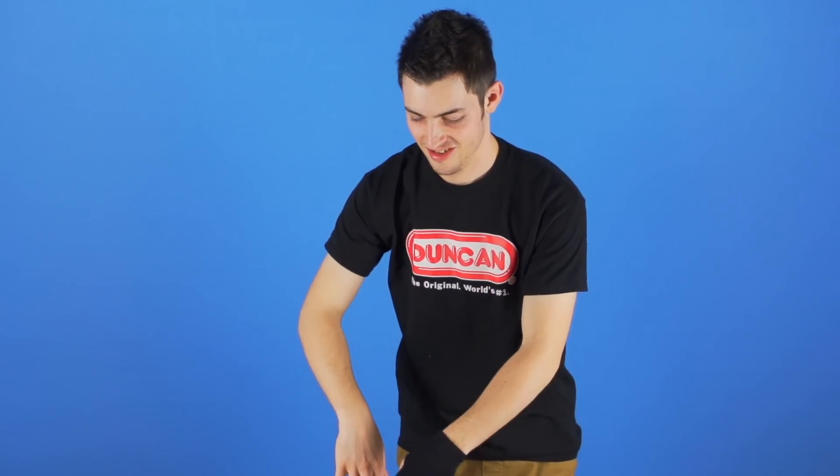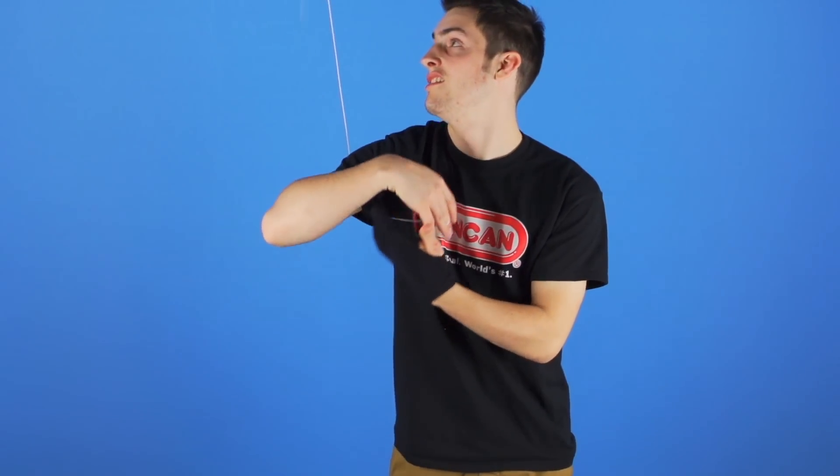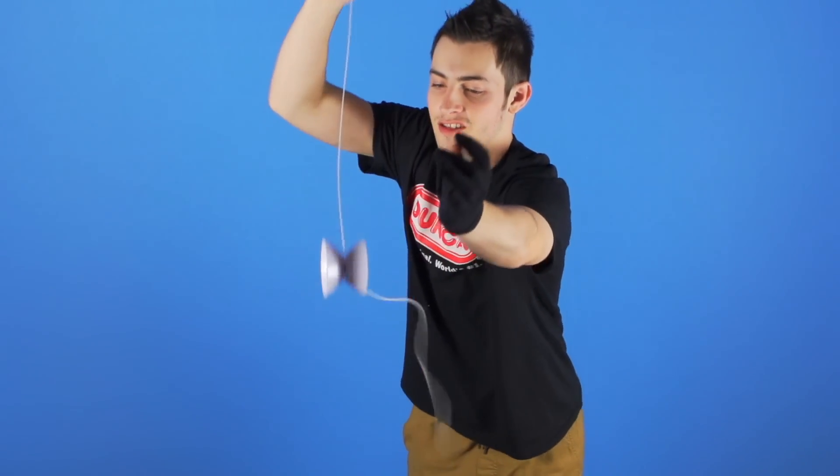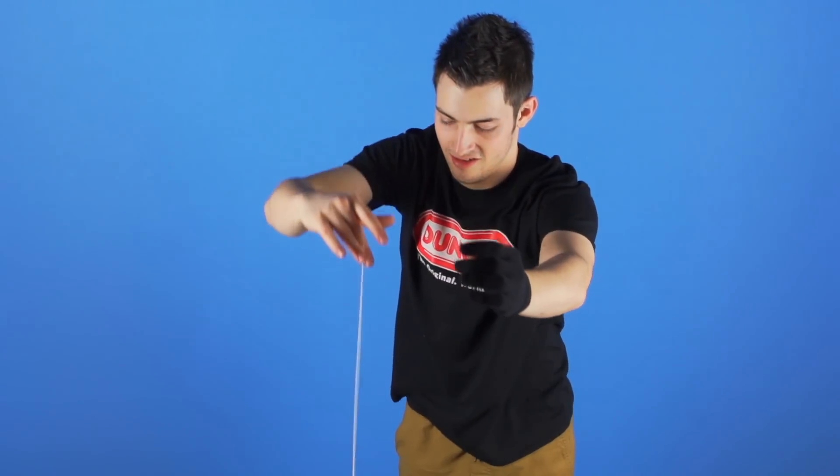To do the bridge bind, hook the string coming off of your yoyo finger with your non-throw hand. When the yoyo hits the string, raise your hands and release the string from your non-throw hand. And that is the Bridge Burner.